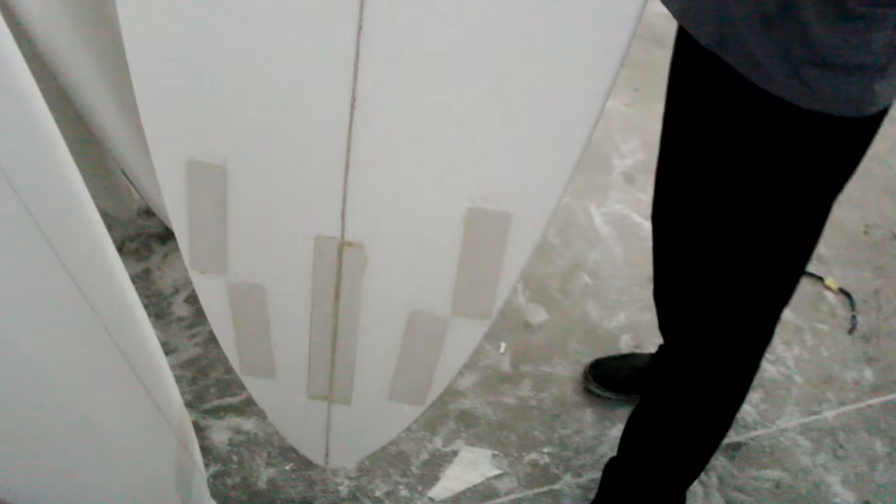On the back of the board, on the bottom of the tail, you can see that we also reinforce the fin boxes for the exact same purpose. We want to increase that structure and integrity so that we can maximize the performance of our equipment.